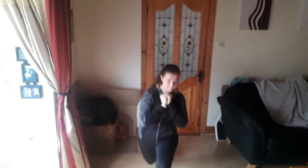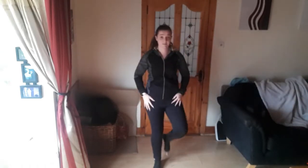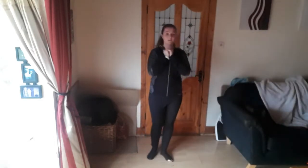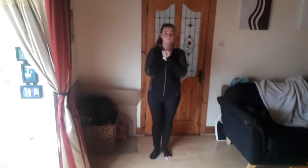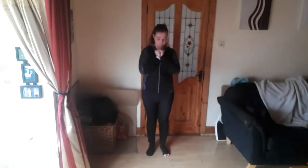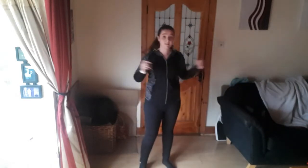Keep that going. Five more, four, three, two, and last one. And relax. Shake the legs out. And then we'll go again. One, squeeze the glutes. Halfway there. Three, two, and last one. Okay good. Shake out the legs and we'll do it one last time.